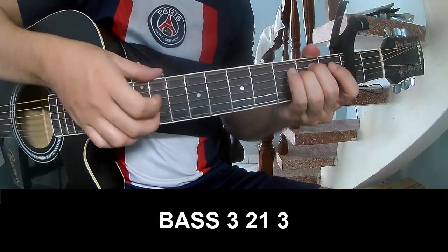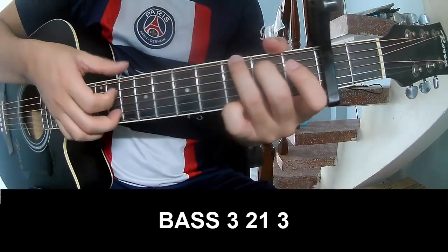The first pattern to play: P, 3, 2, 1, 3 — then P, 3, 2, 1, 3.